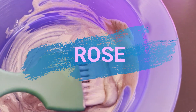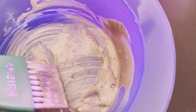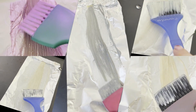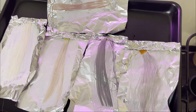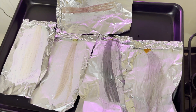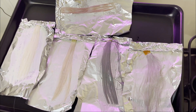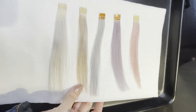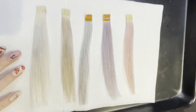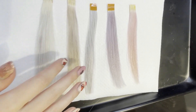Starting with the rose toner — oh my god, this smells so good! I'm applying each one of my shades to my swatches. They're all currently developing and already, after just a few minutes, they're looking amazing. I'm going to start rinsing them off in the order that I applied them. I'm super excited to see what these look like when they're dry.